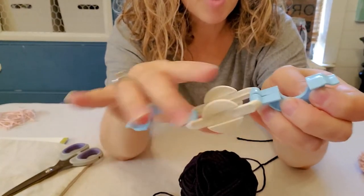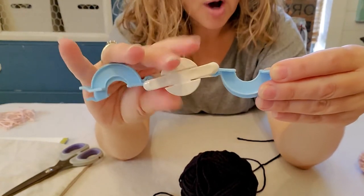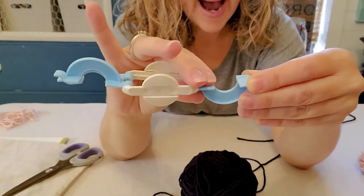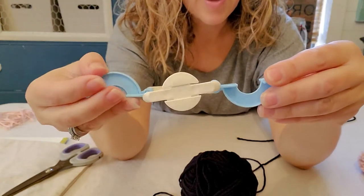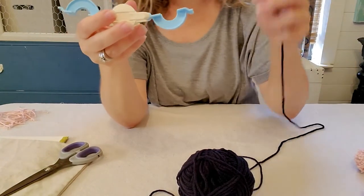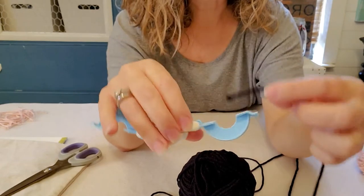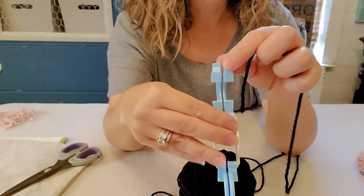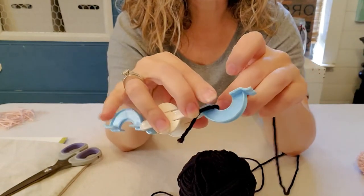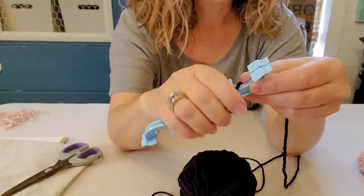If you want your pom-poms all the same size, you need to count how many times you wrap the yarn. When I didn't do that, my pom-poms ended up different sizes. Take your yarn — I've seen some people pop it into the little grooves on the end, but I found it easiest to just hold it with my finger while getting started.